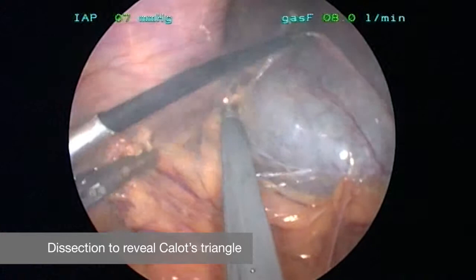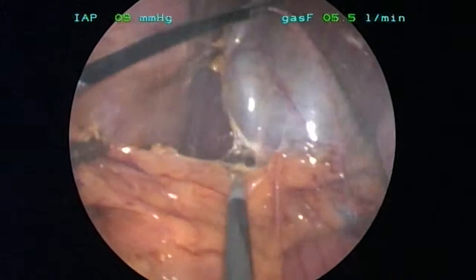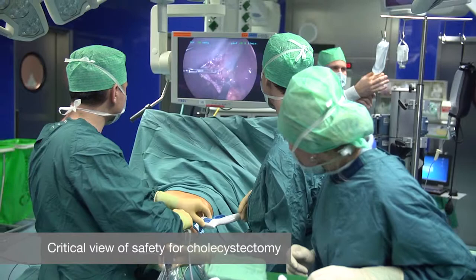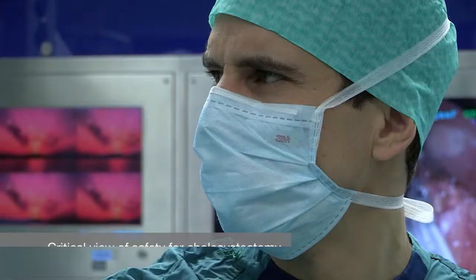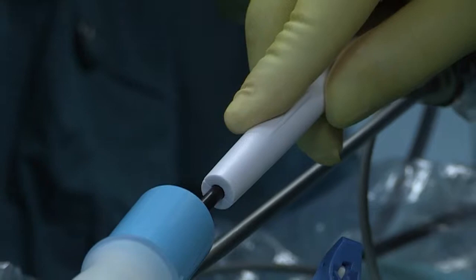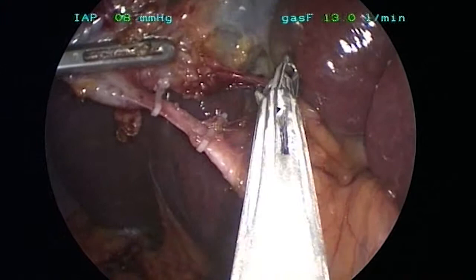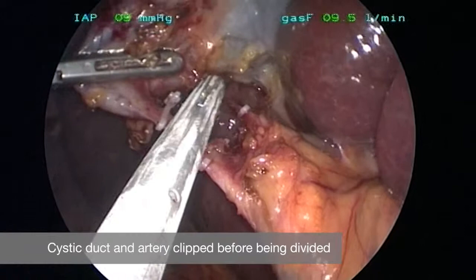We identify the critical structures like the common bile duct, then the cystic duct and the cystic artery. After complete demonstration — what we call the critical view of safety — where you can see behind the structures an empty window here, we clip with hemolok clips the structures and then we divide them.